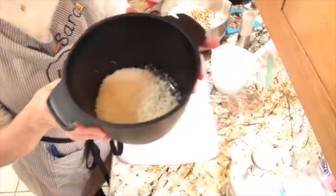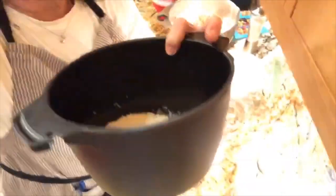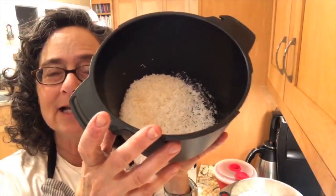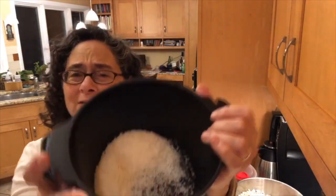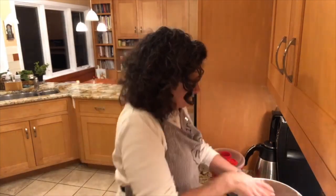I also have some toasted coconut. I cooked it in the microwave in 30-second increments just to get it a little bit toasted — it smells really good. It was supposed to be a cup and a half but I think I have less than a cup here. It's going to be a little light on coconut, but that happens — you think you have an ingredient and then you don't. It'll just be a little less coconutty.